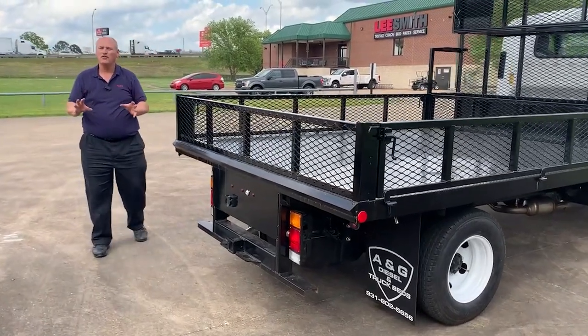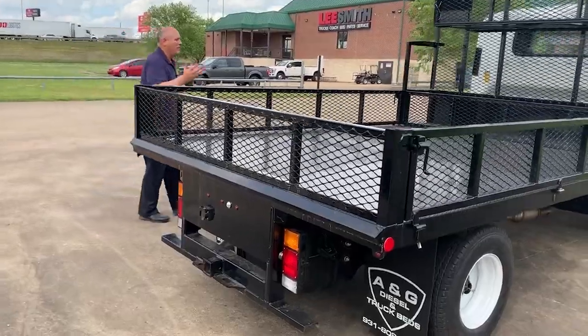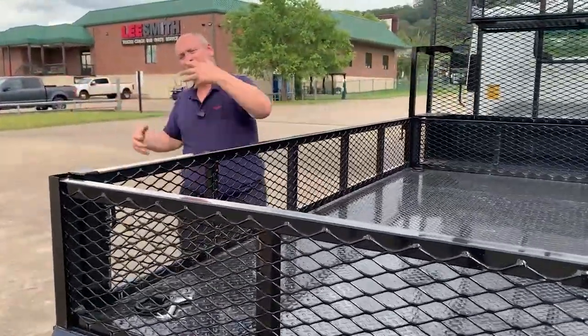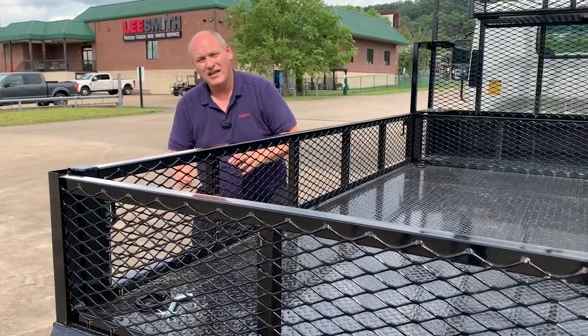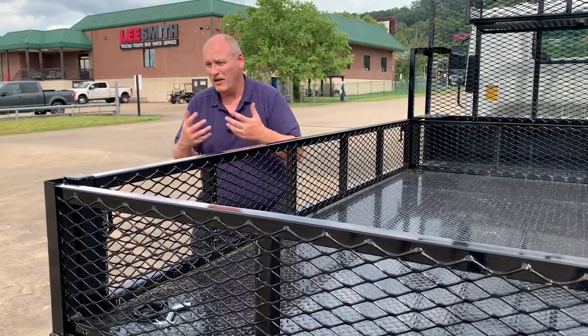Isuzu partners with you through the PSMP program — Priority Service Maintenance. We can flatline the cost for the duration of your gas or diesel engine five years down the road, including brakes, tires, and all the car services you may want to include.